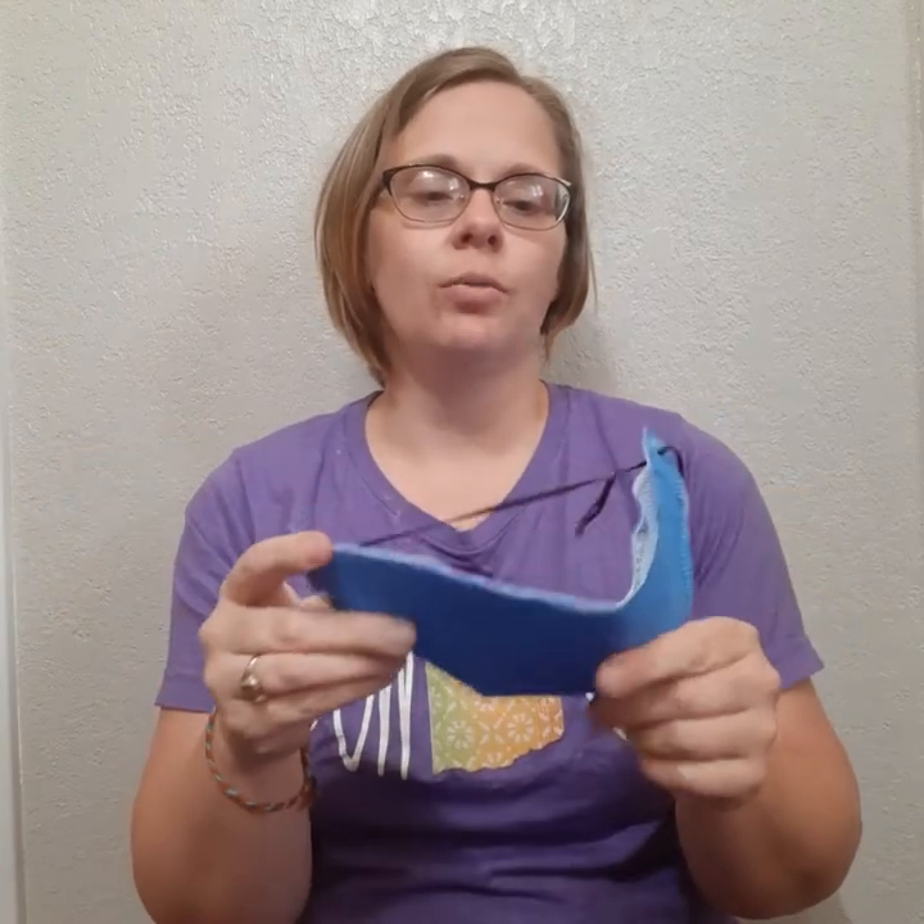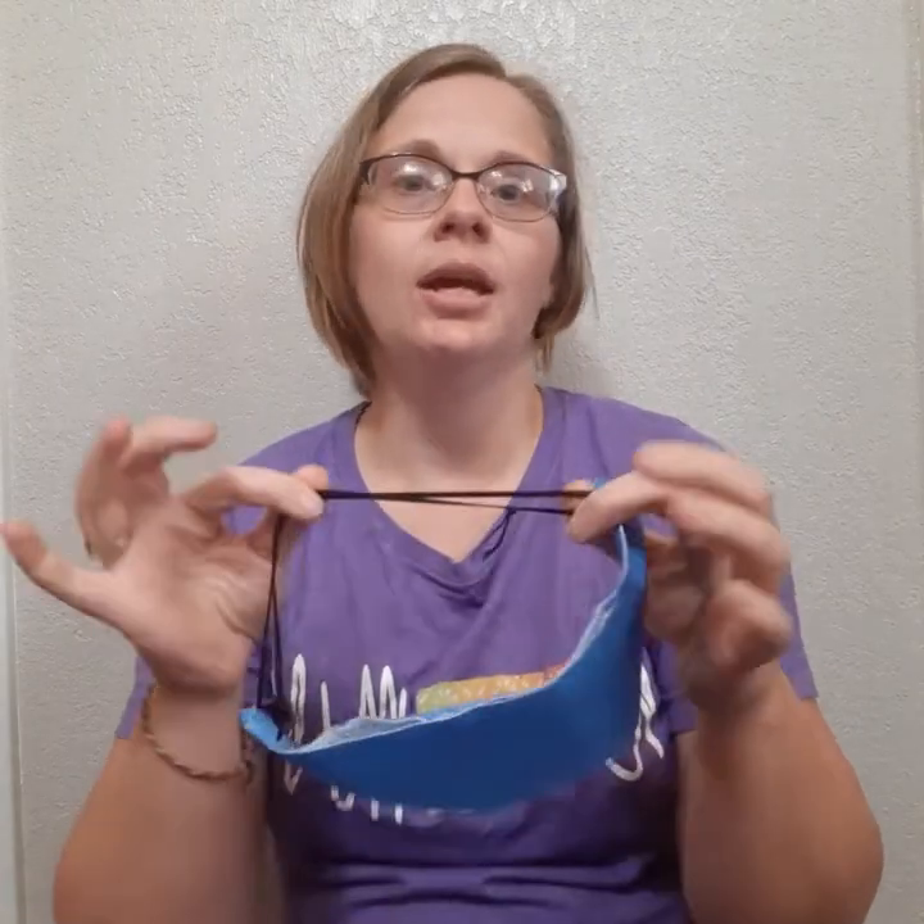Quarter inch elastic, or this is eighth inch elastic — same way, 20 inches long, thread it through, tie it in a knot. Between 20 and 25 inches I found to be a good length. If you make it longer and it's too big for whoever's wearing it, they can tie a notch in it and cut it off, so better to go bigger than small. So 20 to 25 inches for those two elastic options.